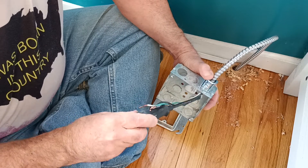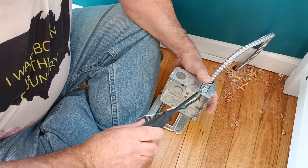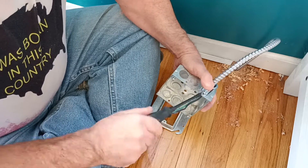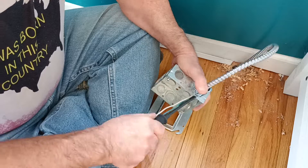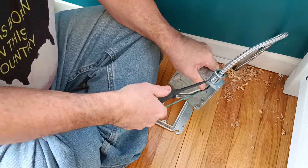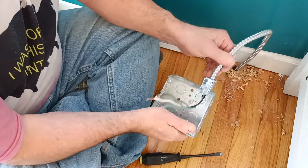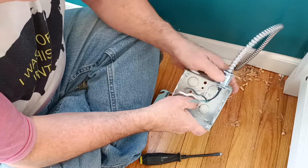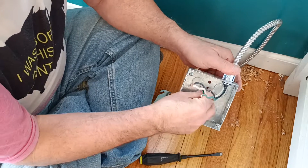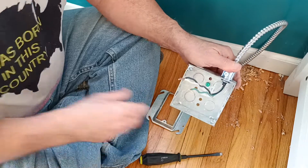When I tighten this screw you can see it opening up, that little saddle pushing down in there — it holds it in place. Now we have to put our green screw in here to bond our ground wire to the box. We'll put that in there like this.